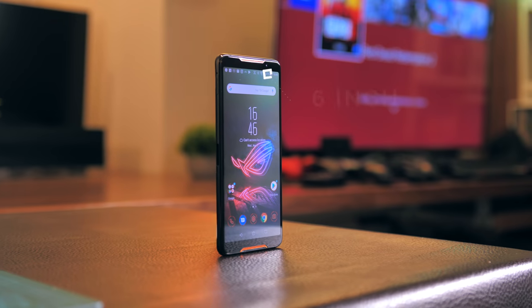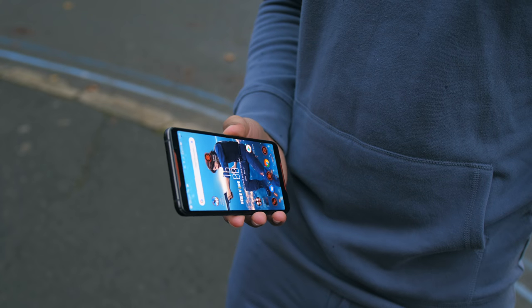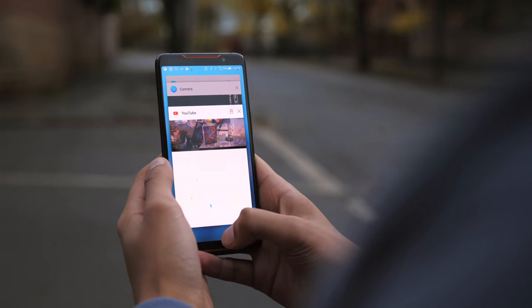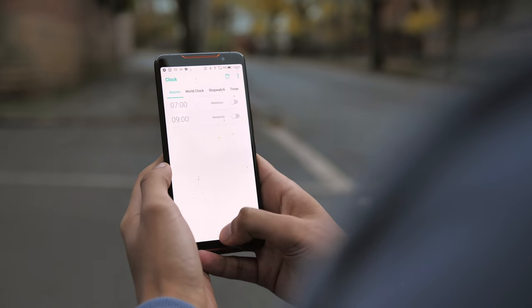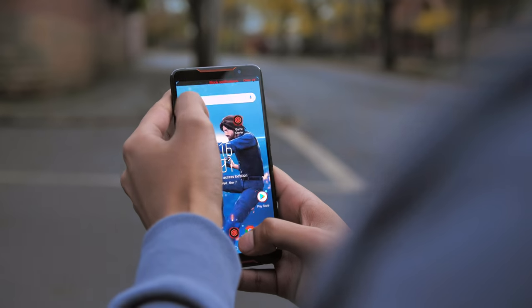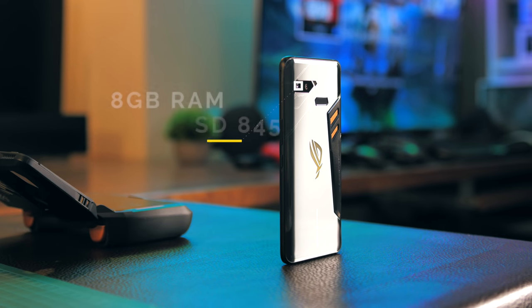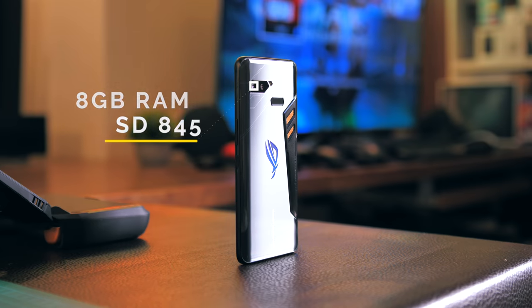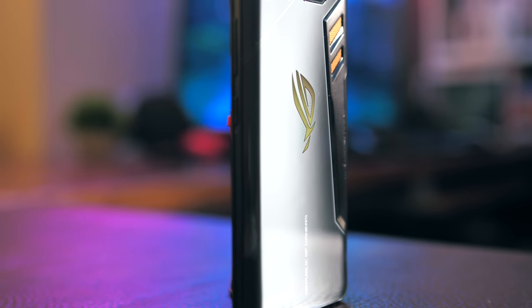We've got a 6-inch 1080p AMOLED display, but more interestingly, a 90Hz refresh rate. This might actually be the first OLED smartphone ever to use over 60Hz, and what this means is that the phone just feels a little smoother and more fluid, but noticeably less so than the 120Hz on the Razer Phone. You've got 8GB of RAM and an overclocked Snapdragon 845 that runs at 2.96GHz instead of 2.7 or 2.8, and of course a vapor chamber to keep it cool.